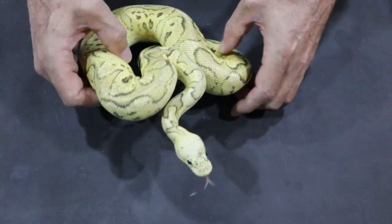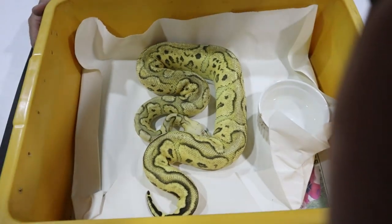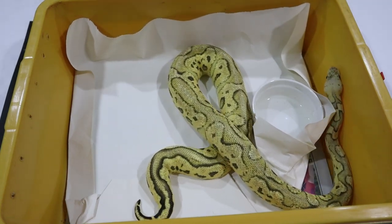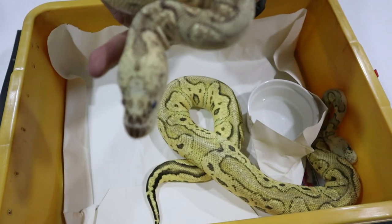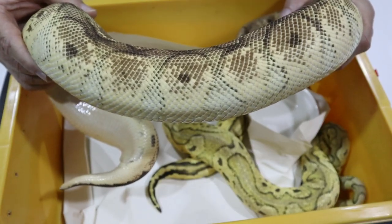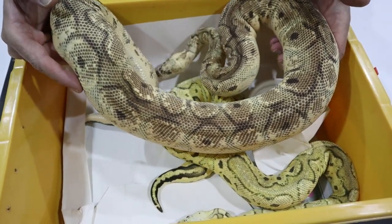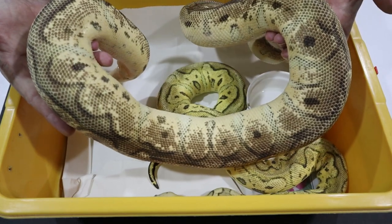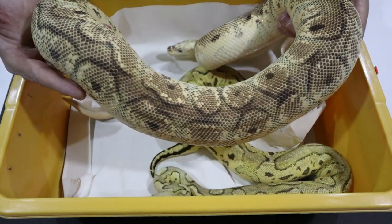I'm keeping this girl because it is a superb example of pastel vanilla. This is pastel vanilla, and the reason I'm keeping her is because her mum — who looks like she's going into shed — has the same pastel vanilla head stamp, that whitish head stamp, but you can see the soft vanilla cream colour down the side. She is nowhere near as high contrast as her daughter. You can see in mum that it is actually a pastel clown pattern with the creamy vanilla colour, which is what you would expect from vanilla.